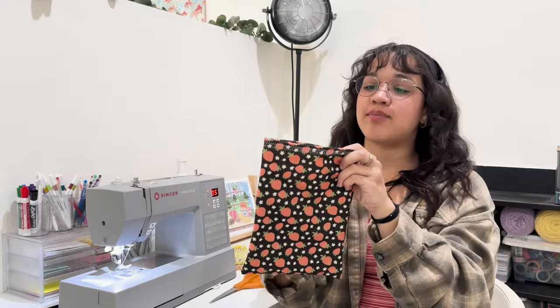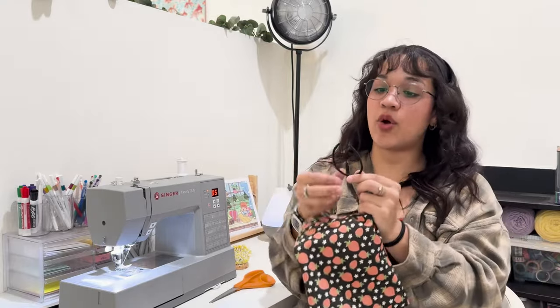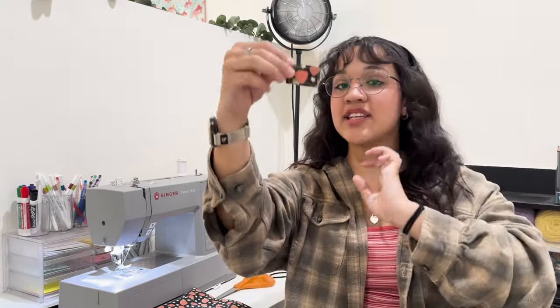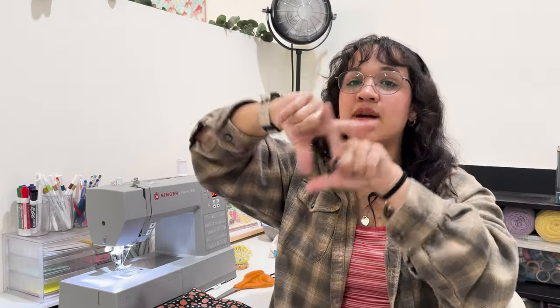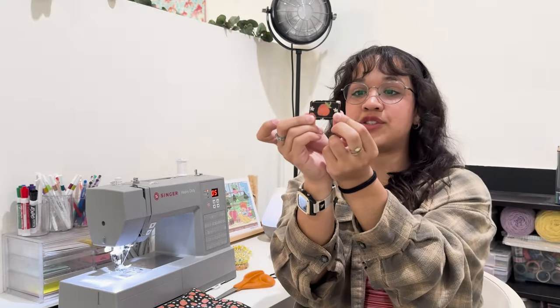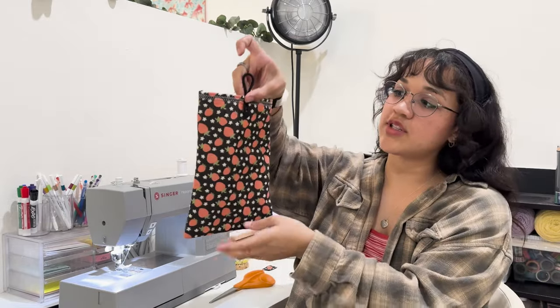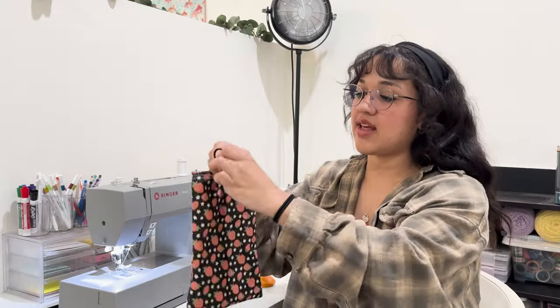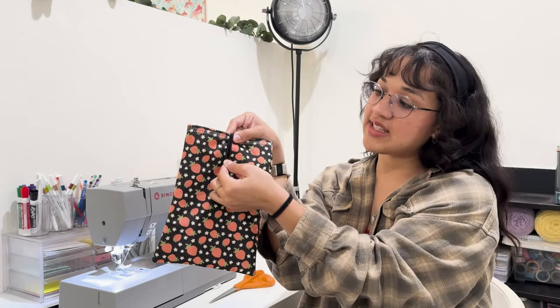I have one final fun little step that you can skip if you want — I'm just going to add a button and clasp using an old hair tie. Everyone has those annoying little hair ties where the elastic breaks and gets pulled apart — use one of those. I made a tiny little patch: two tiny pieces of fabric, pretty sides facing each other, sewed around it, left one side open, flipped it inside out, folded the unfinished edge in, and sewed around it. Then I have an old button — I'll sew the hair tie onto the fabric, sew the patch on top, and hand sew the button on the front for a little clasp.